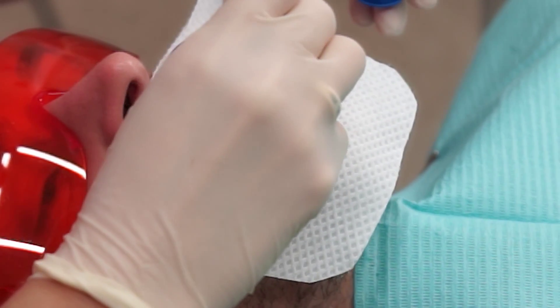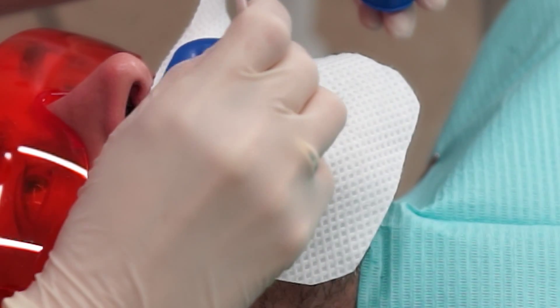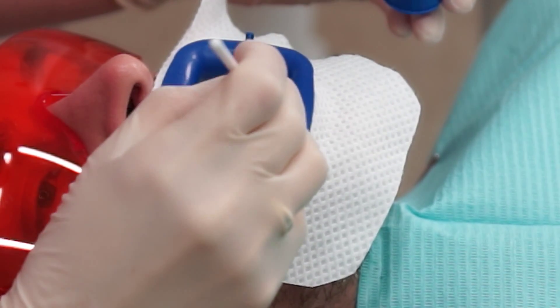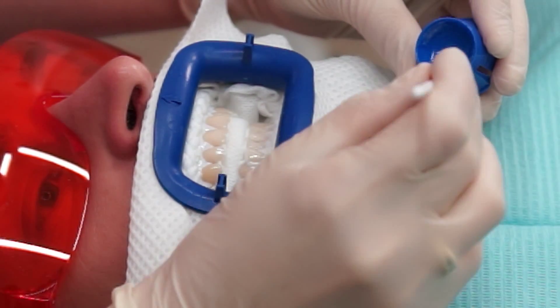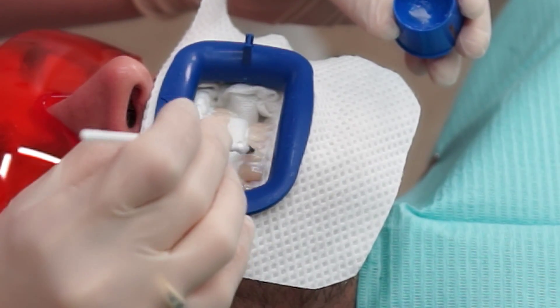The gel is applied across the buccal or outside surface of all the upper and lower teeth. The application is done carefully with a small brush. The gel itself is only about half to one millimeter thick on the outer surface of the teeth. This procedure takes a couple of minutes and all the front side of the teeth are covered well.